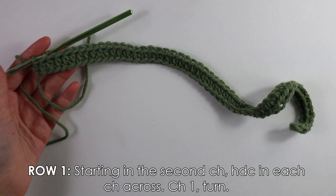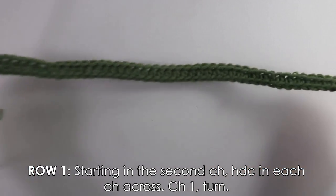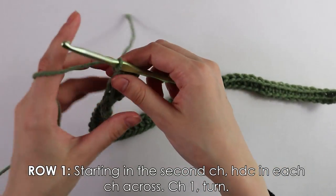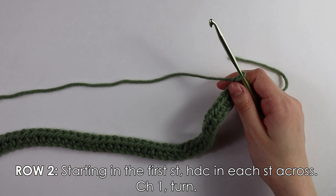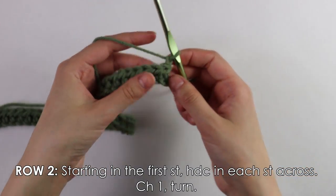I just finished working the half double crochets. Once you reach the end of your work, chain one and turn. That chain one does not count as a stitch for the rest of the pattern.